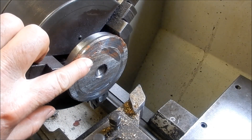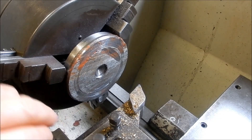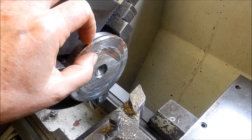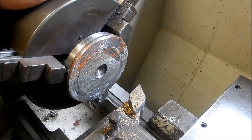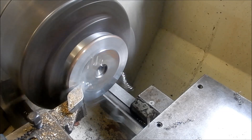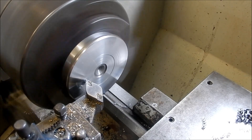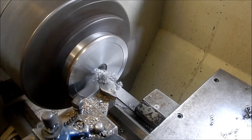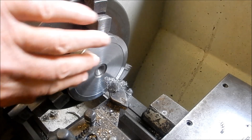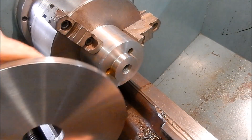I found a bit of scrap offcut in my scrap bin — this will be ideal for the end cap, the retaining cap for the mandrel. All I'm going to do is face it off, drill the hole, and cut a slight recess back into it so we're only holding on the outer diameter. I'll drill a 16mm hole, take the burrs off, and that's done. It may not be pretty, but it'll do the job. Let's get this thing assembled.